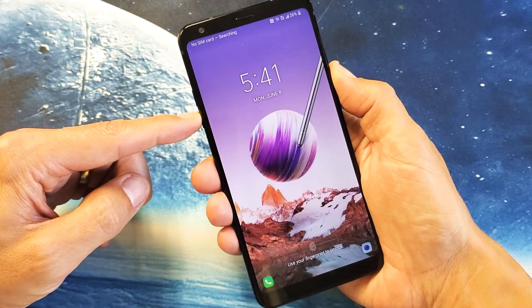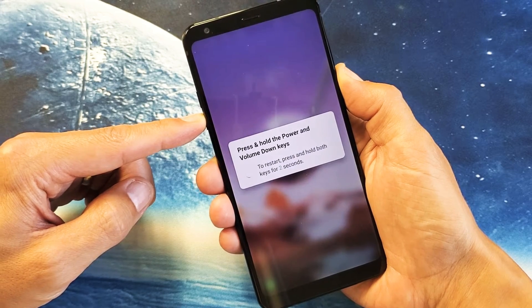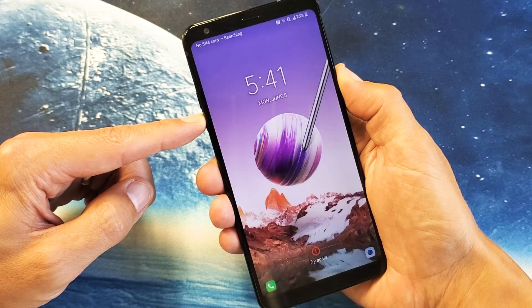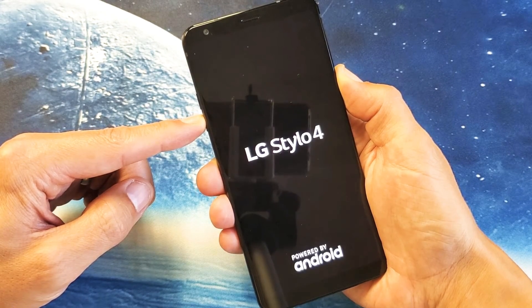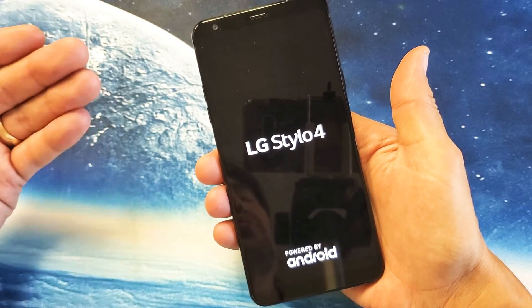Press and hold both buttons. Do not let go until we see that LG logo appear. I'm still holding. There's the LG Stylo 4 logo — go ahead and let go, and hopefully you'll be out of the boot loop.